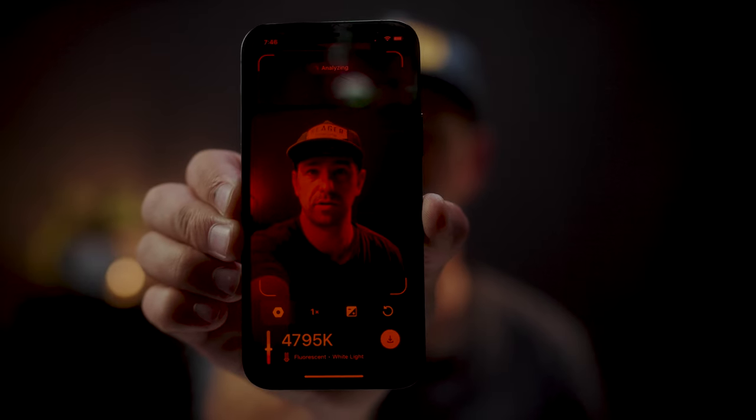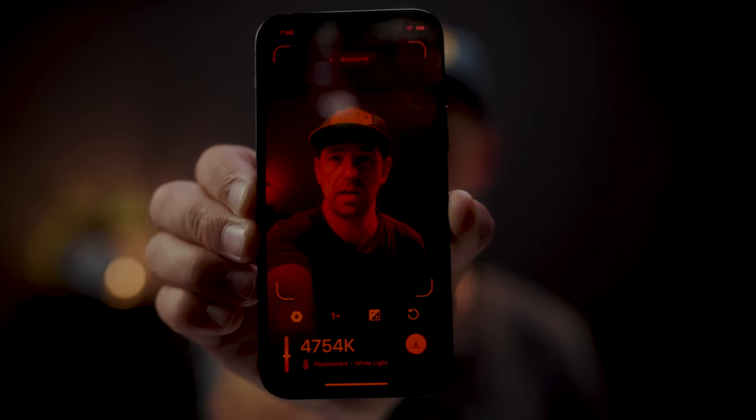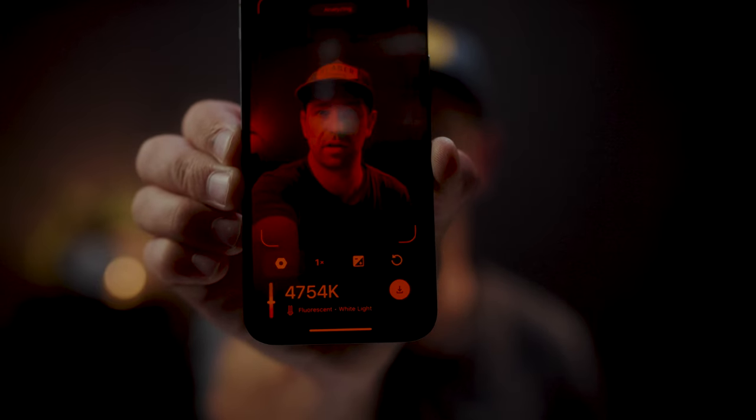So number one: this diffuser cap, $14. Now the other tool I got is an app. It's going to be super red because I have a filter in there, so bear with it. But you can see it's telling me right now that I am around 4,754 Kelvin. This app is called Kev White Balance — Kev WB — it's in the app store and it does cost money: $1.99. For $1.99 you can get yourself a pretty good white balance tool on your phone.